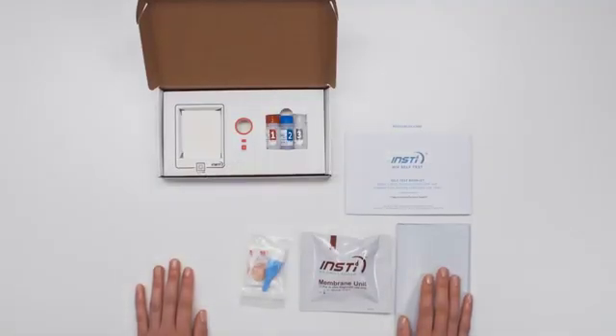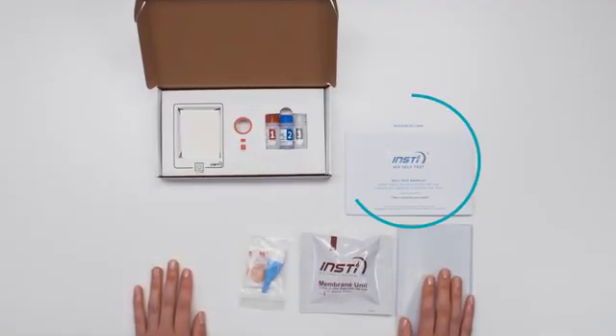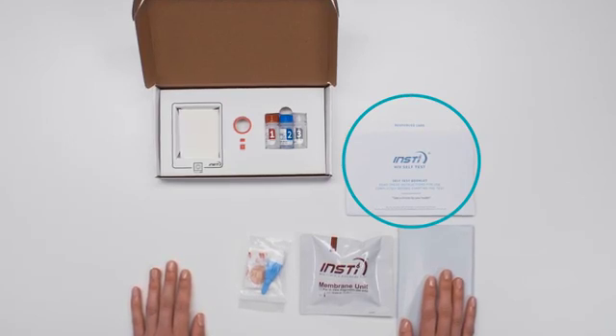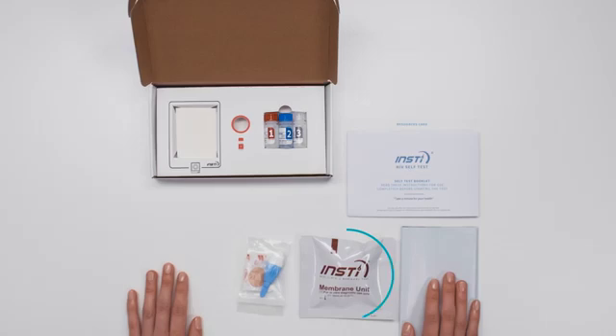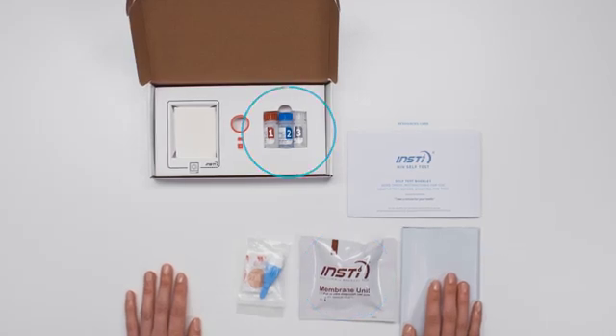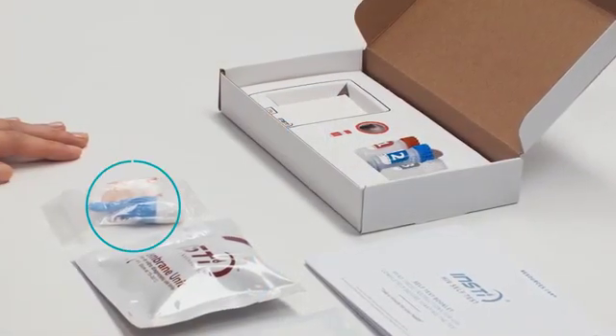Inside your self-testing kit, you will find the self-test booklet, the instructions for use and resource card, a disposable bag, the membrane unit pouch, bottles one, two and three, and the blood collection kit.